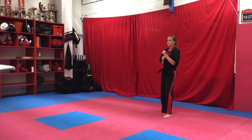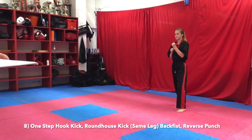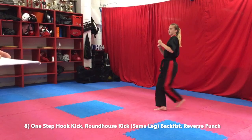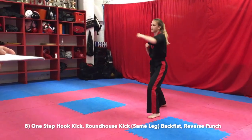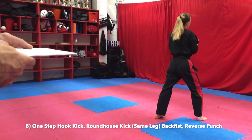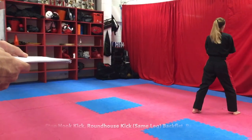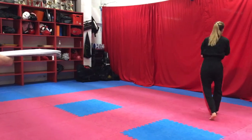One step — hook kick, roundhouse kick, same leg, backfist, backfist, reverse punch. Turn, kiai. Kiai. Yamei.